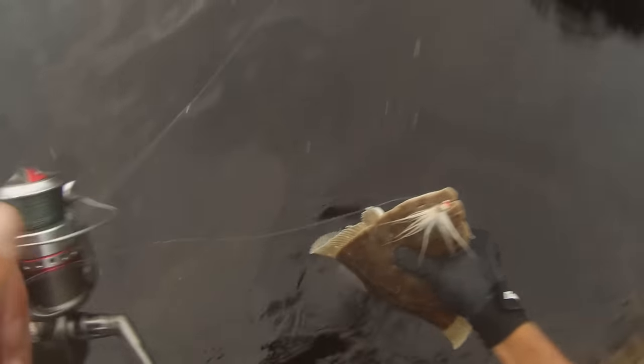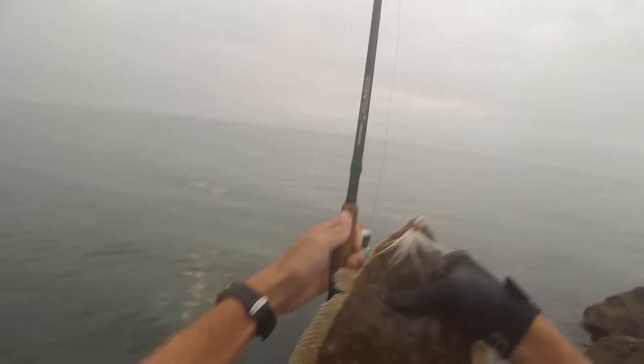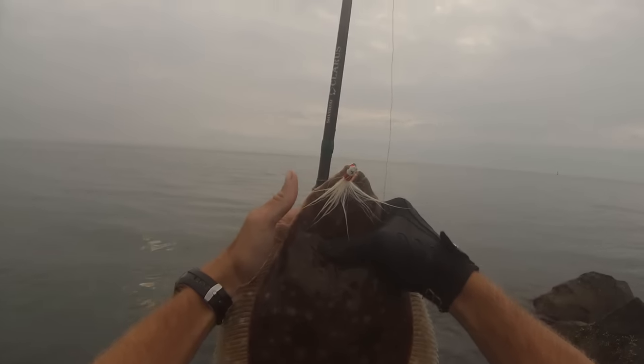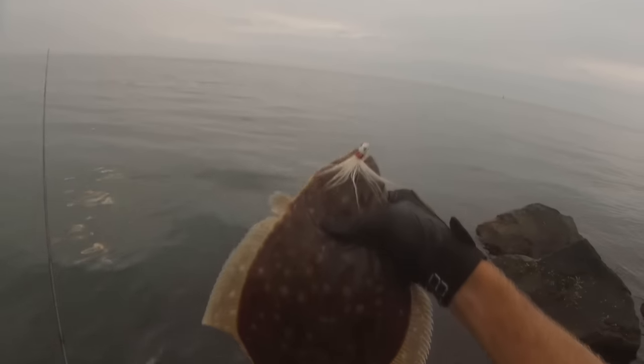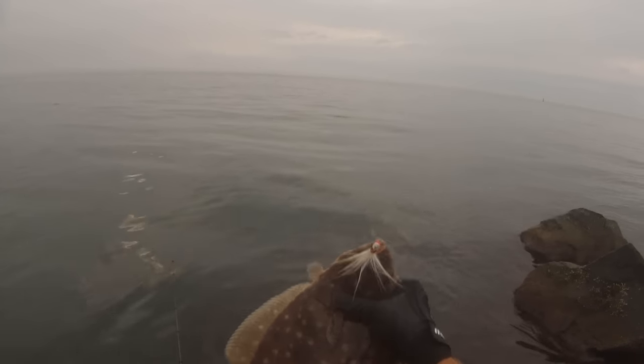There's a bite — fish on! That's a nice fluke right there. It's taking off. Might be a small keeper. He's spitting up sand eels. Yeah, that's about a keeper. That green mark right there on my fishing rod is 18 inches, so it's a nice fluke.